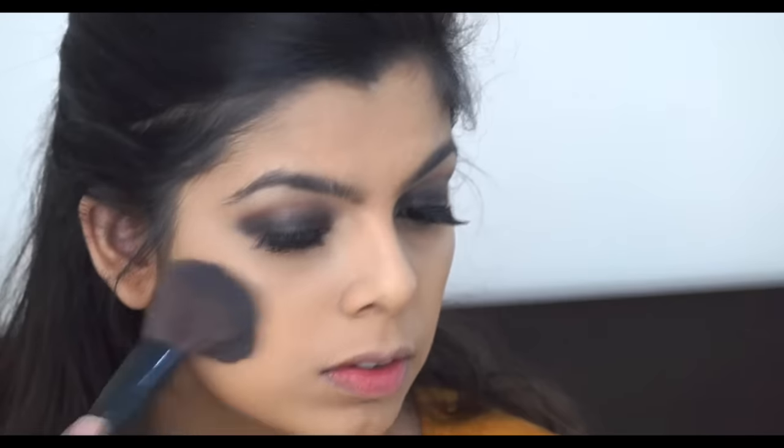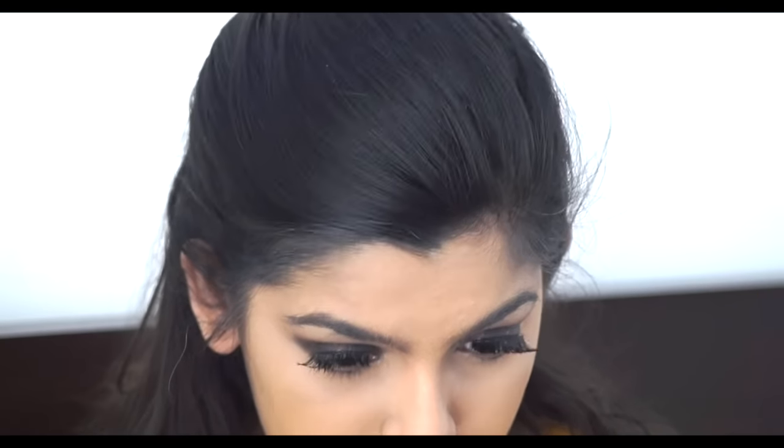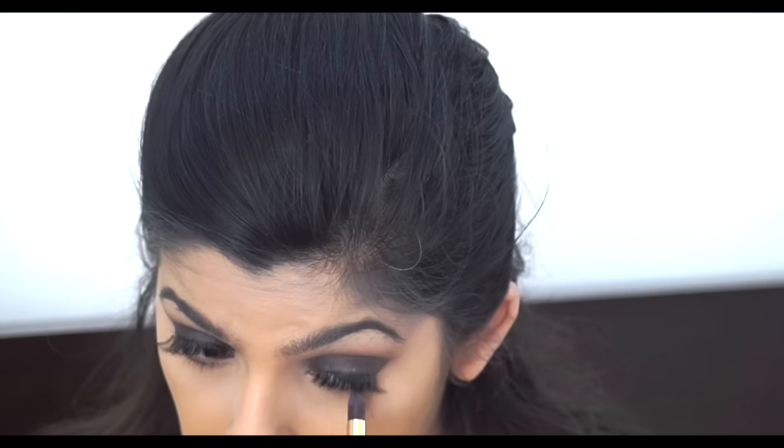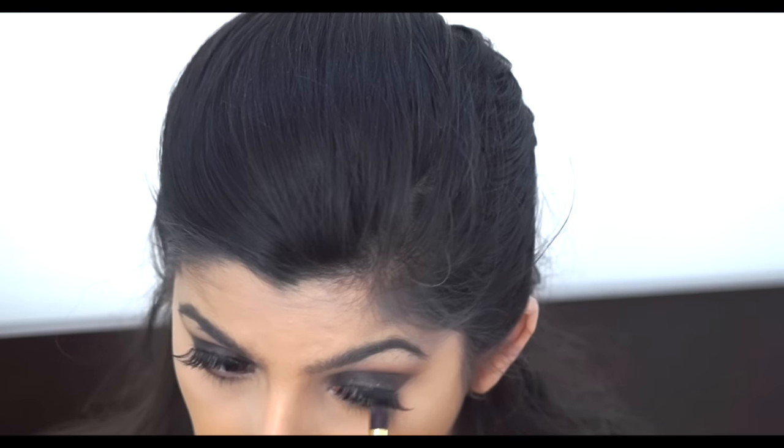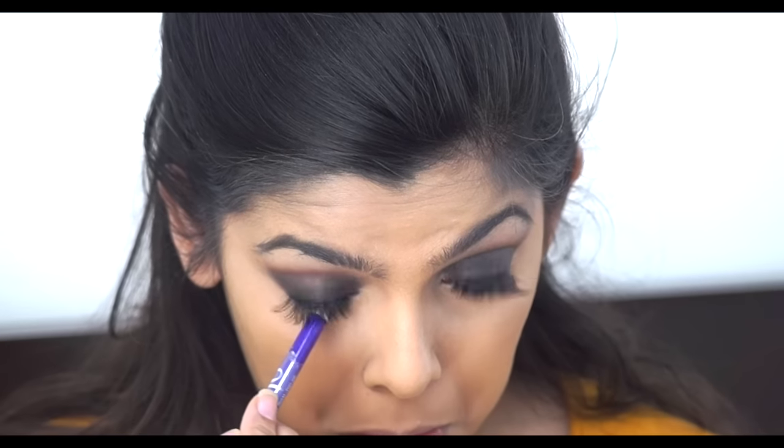I'm taking my Fit Me compact and just setting my whole face with a brush, lightly dusting it all over. You can go ahead and bake if you want but I didn't. Then I moved to my lower lash line and applied the dark brown eyeshadow there.